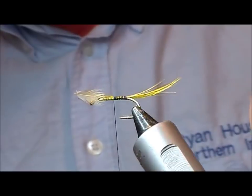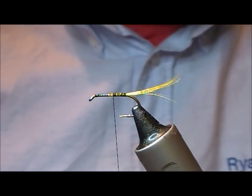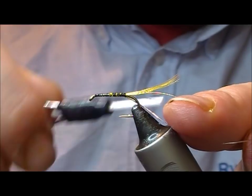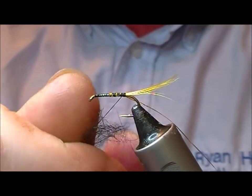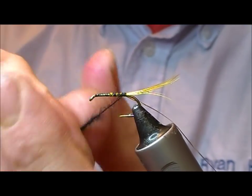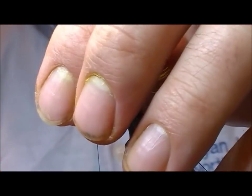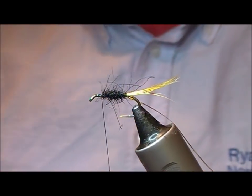We put on a tail of golden pheasant topping, then a silver rib, and a body of black dubbing. I'm going to leave a good bit of space here because there are several hackles involved in this fly.